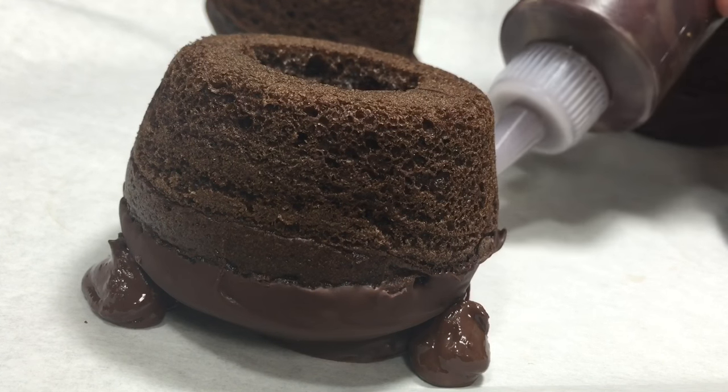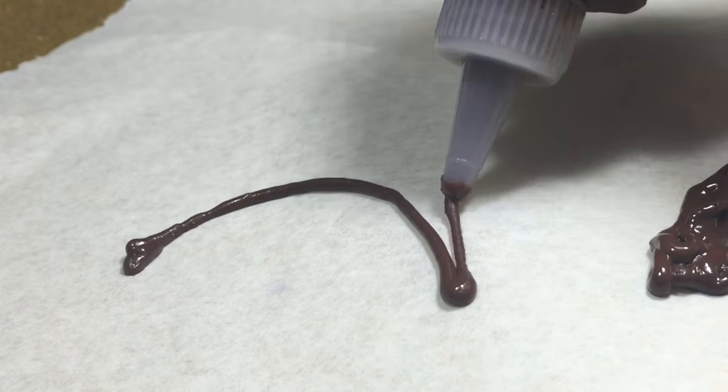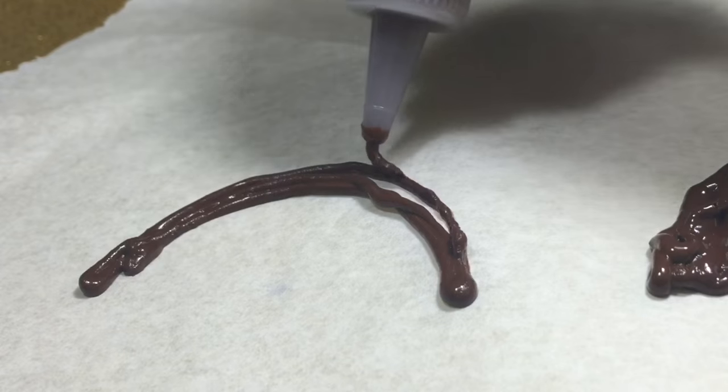I also made the cauldron handles on wax paper using the chocolate, and I put them in the refrigerator so they can set faster.